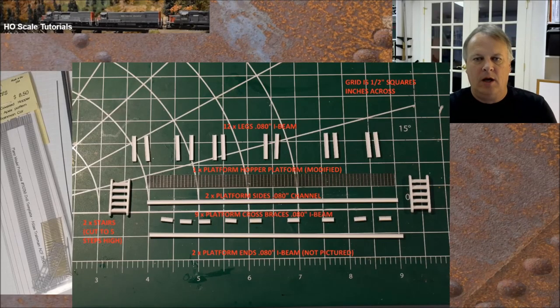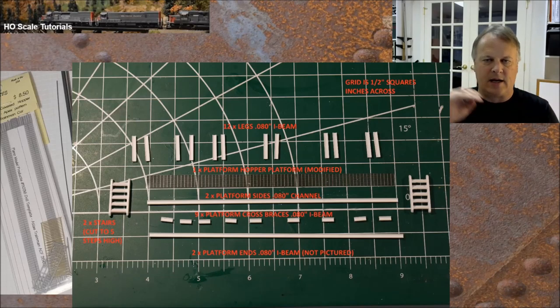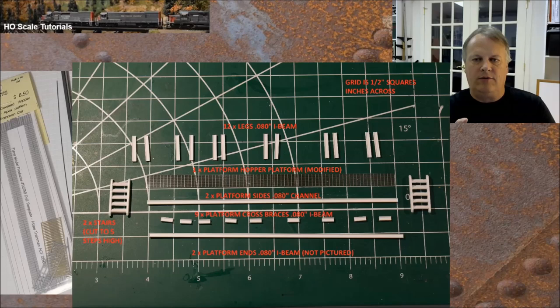Project number one: the hopper material — you can see it uncut on the left side. I cut those long sections and removed the ends, so now we have two long sections for the decking. Using a half-inch grid as reference, this platform is going to have 12 legs total, six on each side, stairways on the ends, and a box frame for the walkway material to sit on top. Very simple structure but it's going to look really cool when we're done.